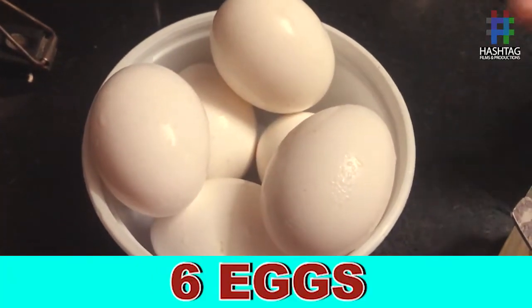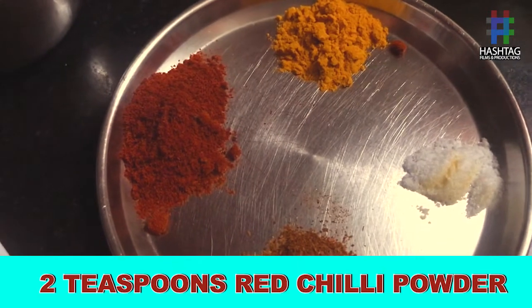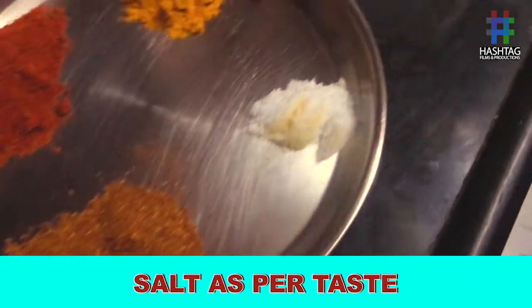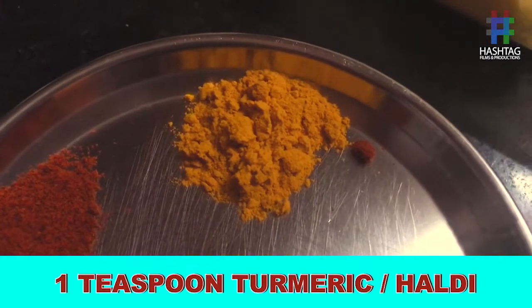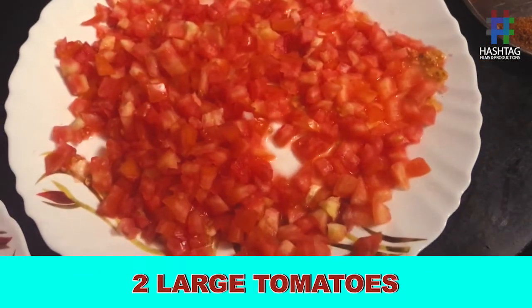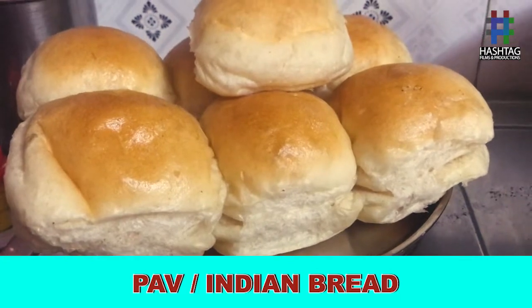The main ingredients are 6 eggs, butter, 2 tsp red chili powder, 2 tsp garam masala, salt as per your taste, turmeric 1 tsp, 3 tbsp oil, 2 large tomatoes, 4 large onions, and green chilies.